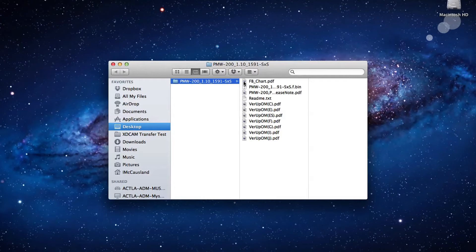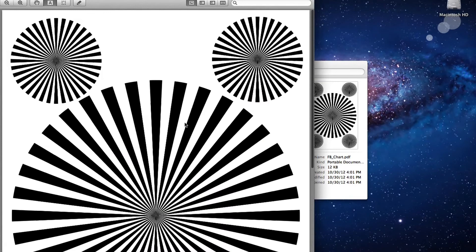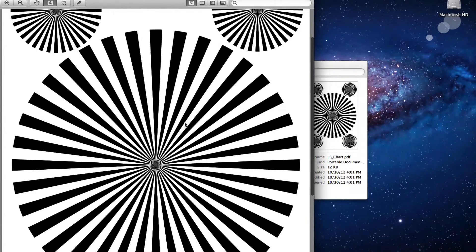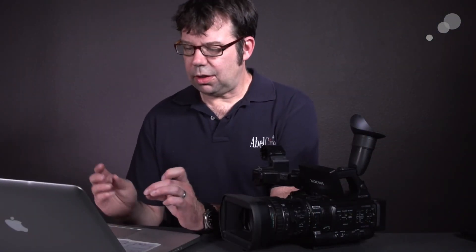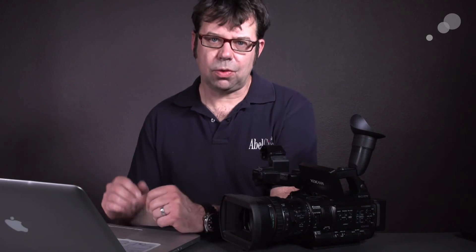I'm going to double click on this. What it is, is a series of contrast circles known as siemen stars. We like these because they change in their size and frequency, but it also makes it easy for the camera to detect sharp contrast, therefore setting back focus easier.